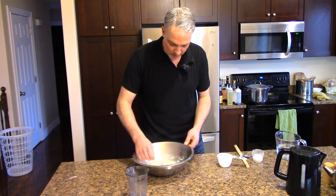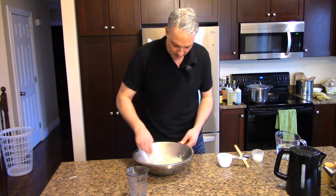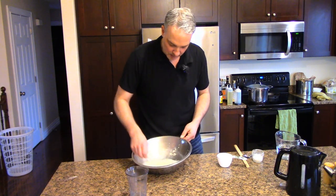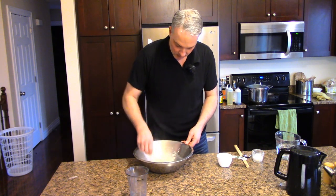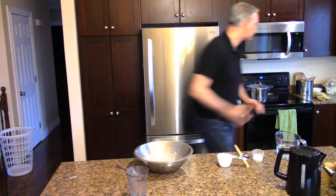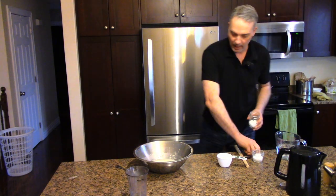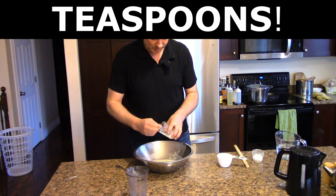That's close enough. I still have the odd little lump here and there, but this is about 75% incorporated into the water. That's close enough - you don't have to get crazy with these things. Now while I've got that there, I'm going to add two heaping tablespoons of sugar - this is just plain old white sugar. You can use honey or molasses or whatever you want.